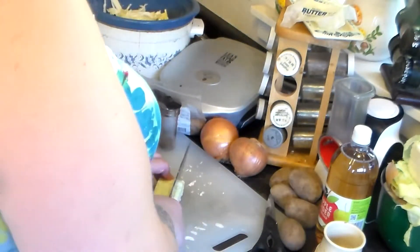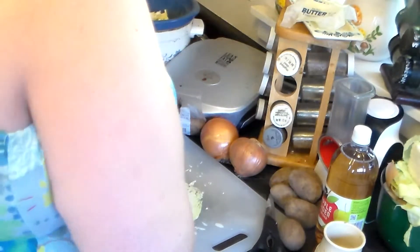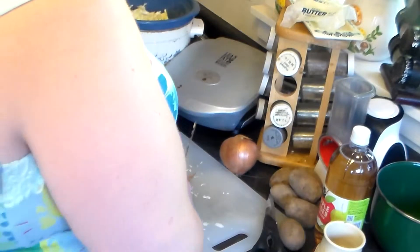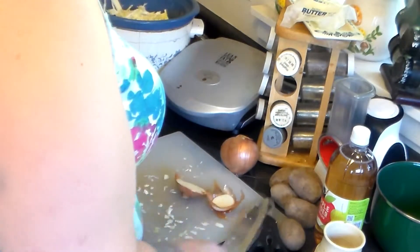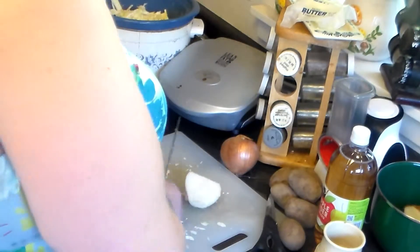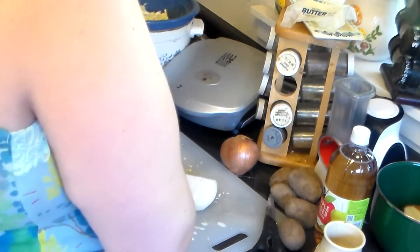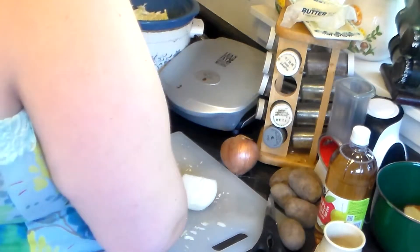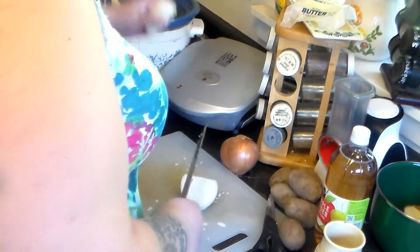Today's the perfect day to cook in a crock pot because it's hot and my AC is broken — I think it's in the nineties today. Now I'm going to cut up my onion, just slice it, and add it to the crock pot.